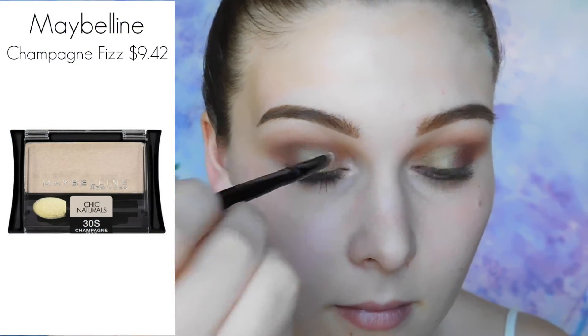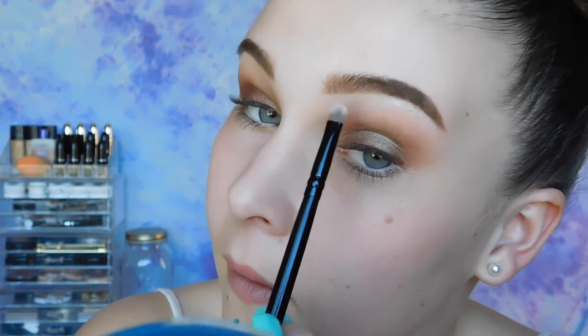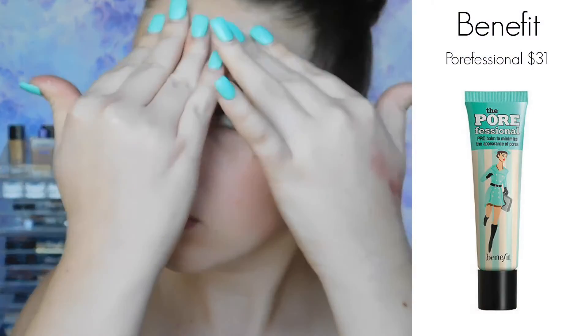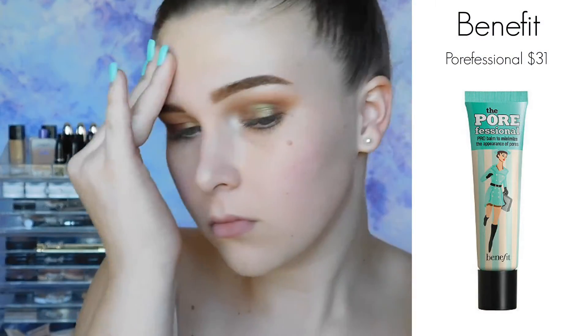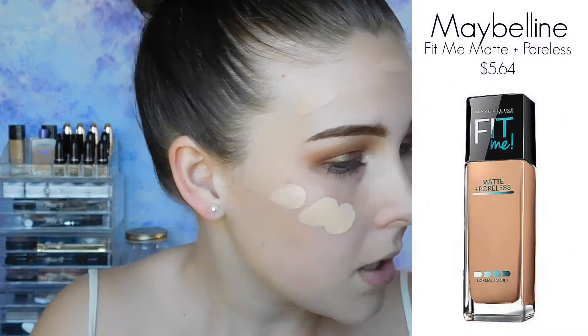For my inner corner and brow bone highlight, I'm using the Maybelline Single Shadow Indie Shade in Champagne Fizz. Now I'm leaving my eyes alone and starting on my face. I'm using my favorite ride-or-die primer — this is the Benefit Professional Primer. And now I'm using two foundations: a darker one on the perimeter and areas where I would contour, and then a lighter one on places where I would highlight.